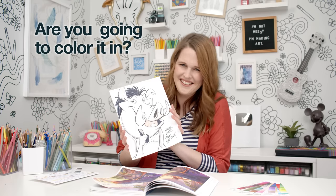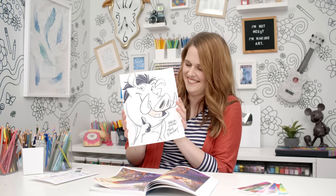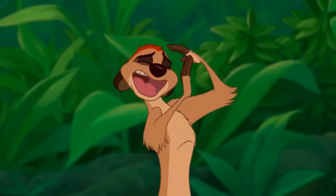Are you going to colour it in? No, I can't do that. Can I? Should I? Whoa, time out.